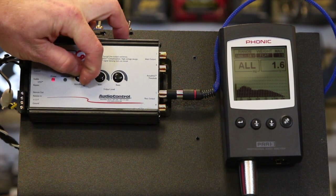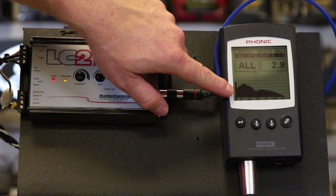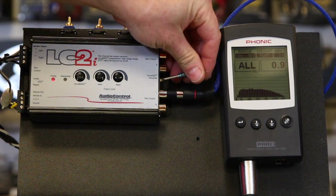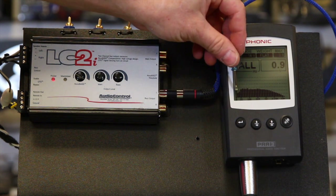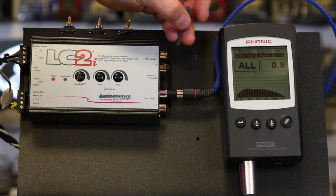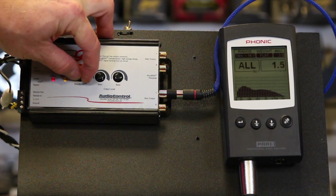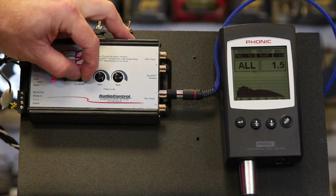And as we keep turning it up, see these lower frequencies — how loud they get. Whereas if we're not using Accubase and we turn it all the way down, the bass is very diminished — look at where that signal is on the RTA — nowhere. These frequencies taper off, which kind of sucks. Turn the Accubase back up, add a little gain to it, and boom — we've picked all those low frequencies back up.